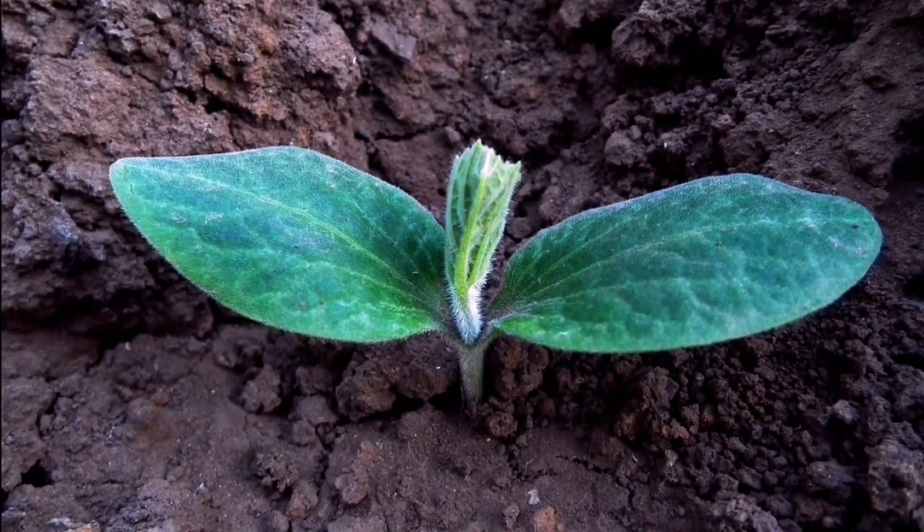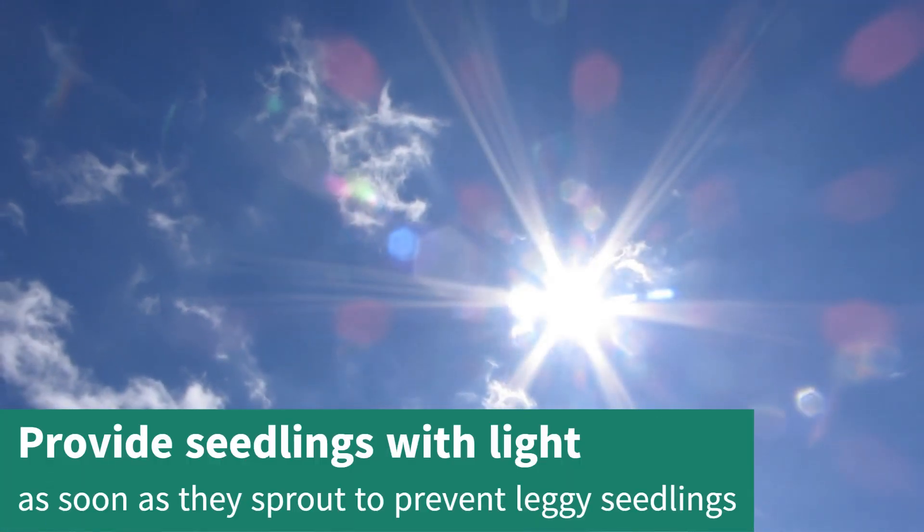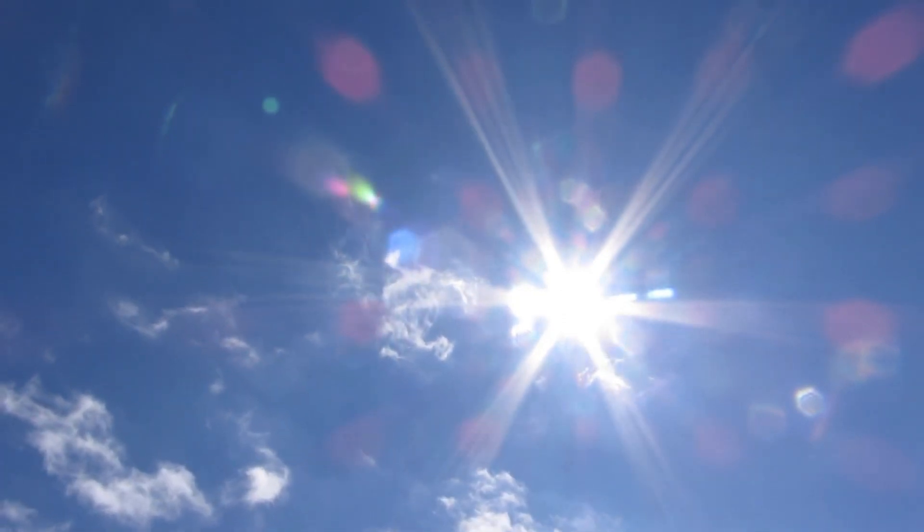Cucumber seedlings grow quickly, so if you started them inside, it's important to provide them with light as soon as they sprout — otherwise they will grow tall and leggy.